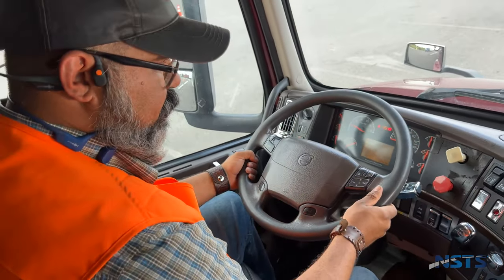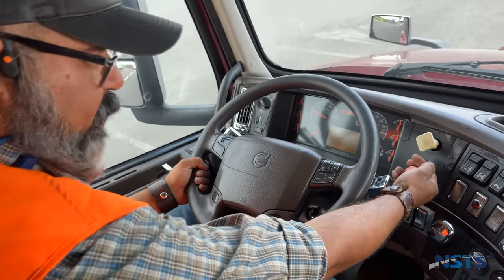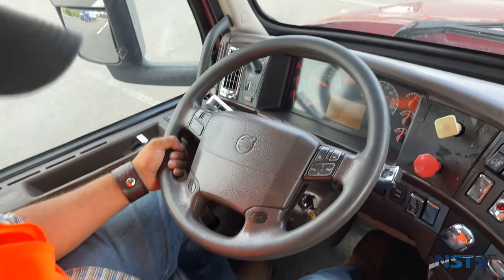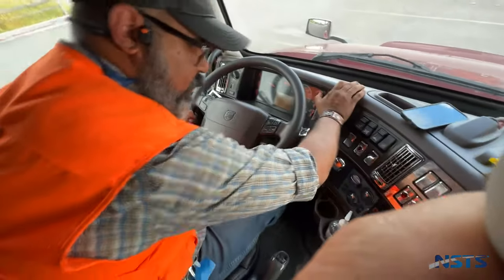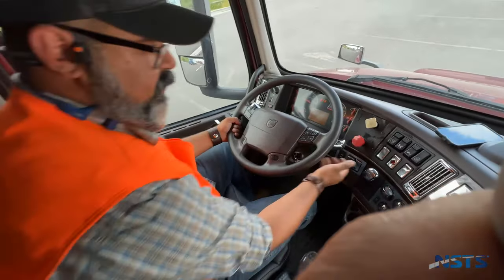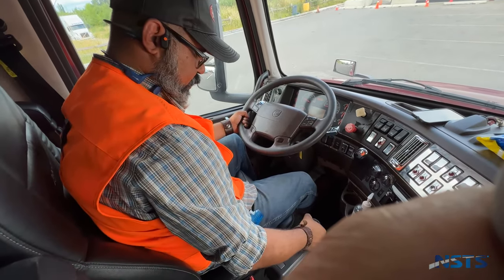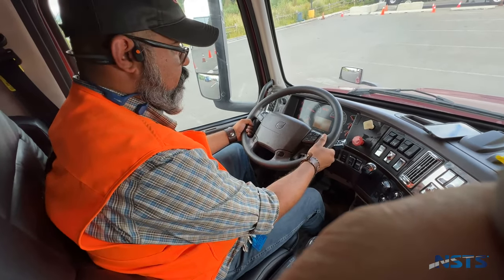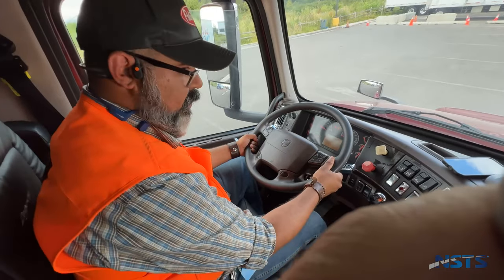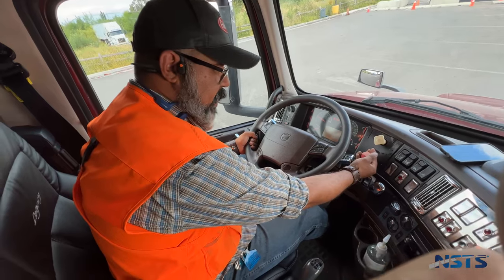Now I'll engage my trailer parking brake, place my truck in neutral, release my tractor parking brake, and test the trailer parking brake. I'll place my truck in gear and try to move forward. Truck did not move forward — trailer parking brake is working properly.